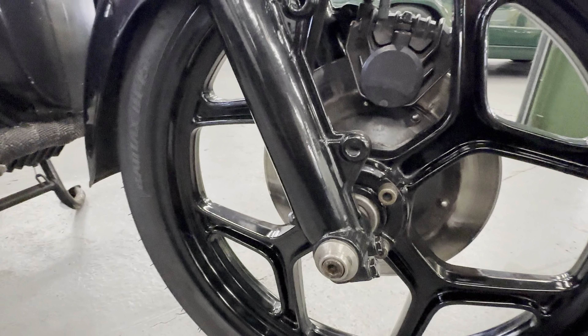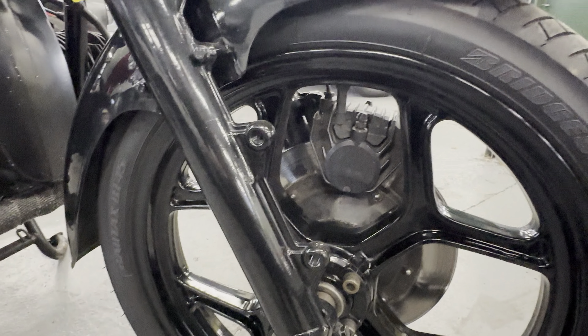1986 BMW R80 with a little bit of a twist — as you can see it's been turned into a café racer style bike, and looks pretty damn cool for it, doesn't it.